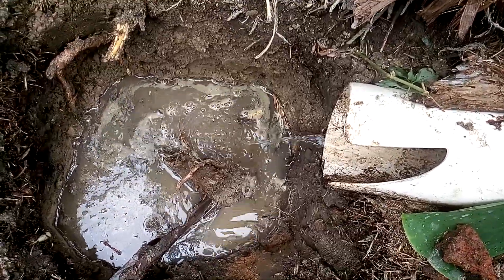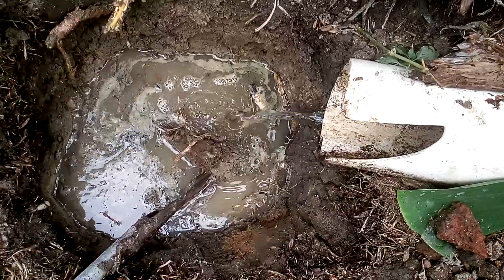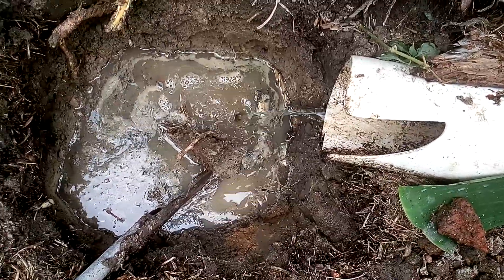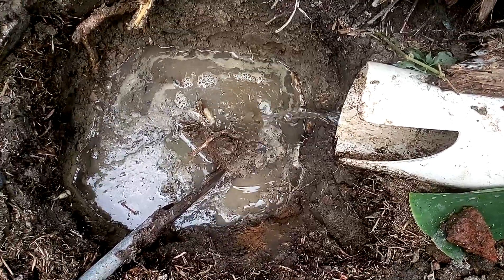This is the grey water from my kitchen. As you can see, it's actually basically plain water. First of all, we use Malaluka lemon. Second of all, we wash up a little bit because mostly we use banana as a plate.